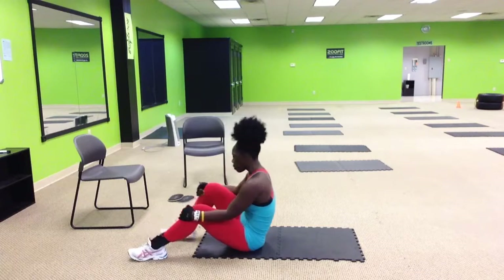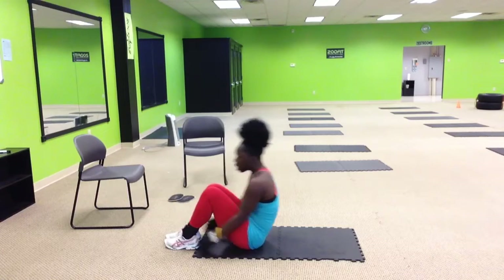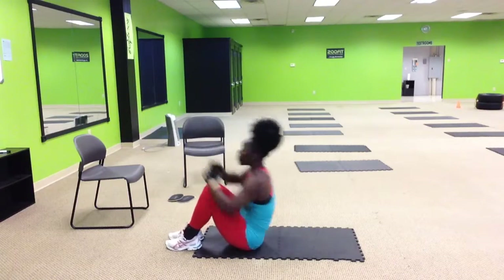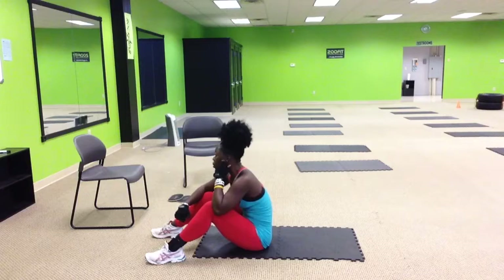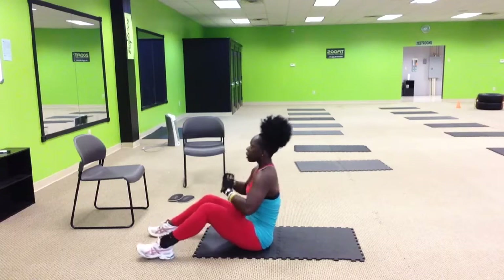Next one is the partner clap up. Feet still facing each other, the other person is going to be that way — just going to be here, clap it up, clap it up, clap it up. Make sure they're going at a good speed; they shouldn't be really struggling and they shouldn't be taking their precious time. Make sure they pick up the pace.